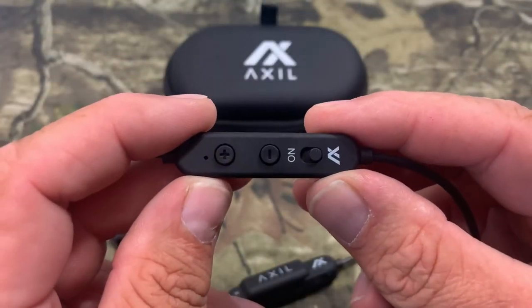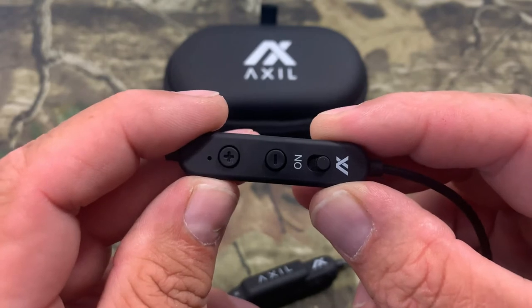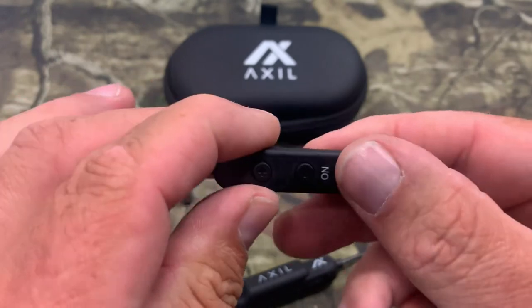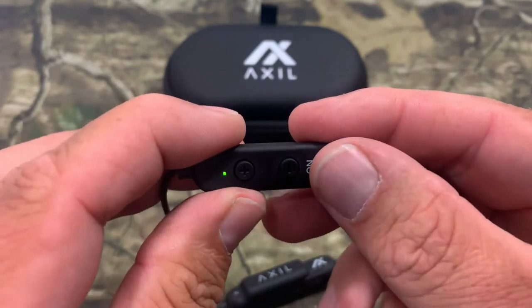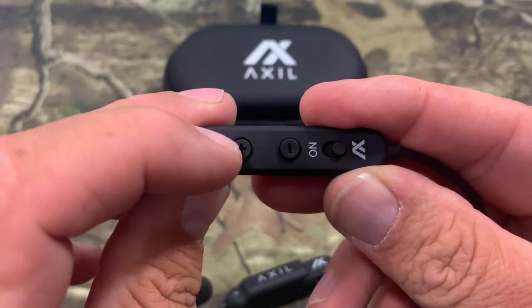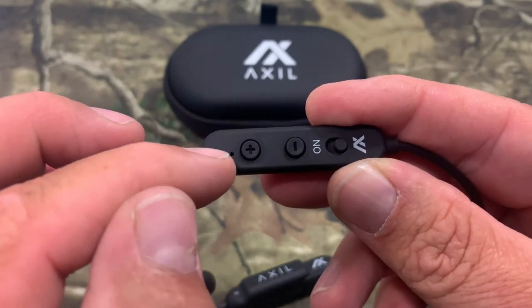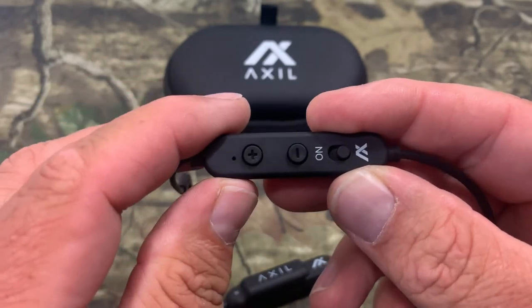Now we're looking at the control for the hearing enhancement. This is good for people with normal hearing, or if you've got moderate hearing loss, this will work for you both. It's simple and easy to use — just got your switch right here, go to on and the green light comes on, move it back the other way and the light goes out, it's off. Then you've got your plus button here to go up in enhancement — you can really get this thing to kick in and hear stuff from far away. And then the minus button to go back down.